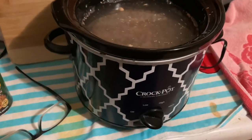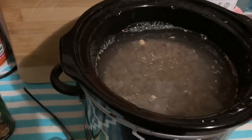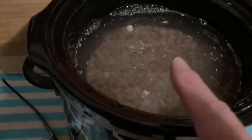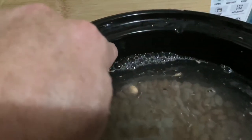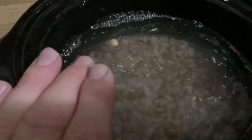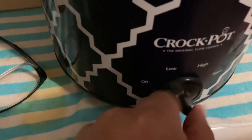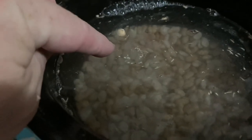The beans have been rinsed and I've picked out the bad ones. You'll see a little bit of stuff floating on top — that's just a little skin from the beans, don't worry about that. Stop filling about one inch from the top of your crock pot. Never use more than one pound of beans, because when you cook them on low, the beans will soak the water up.